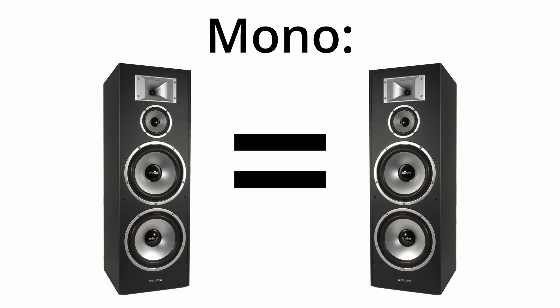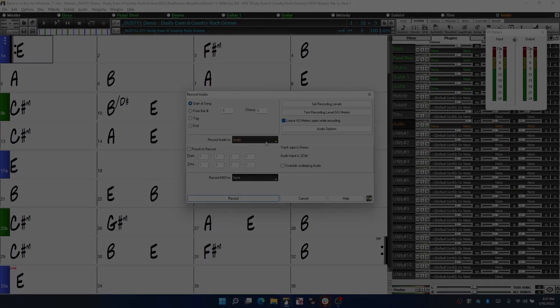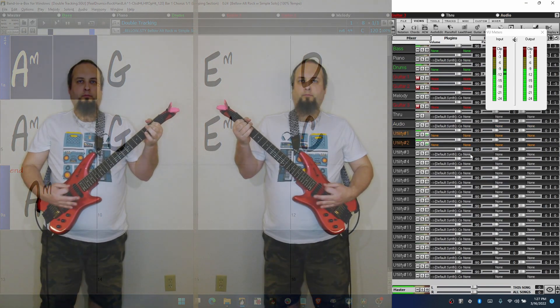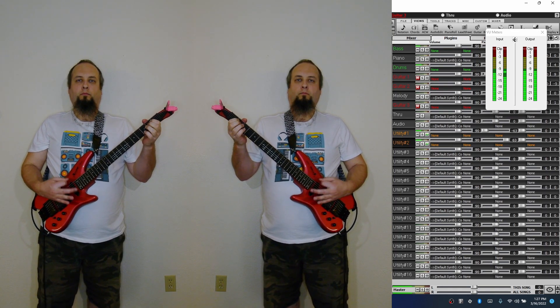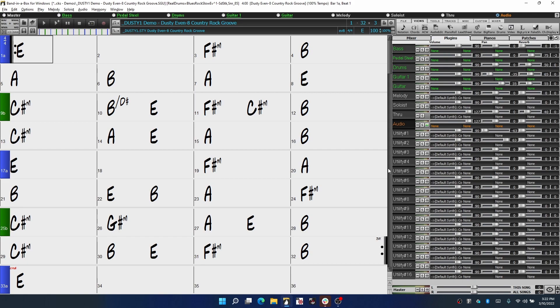Changing these options to mono means that anything you record from a single microphone or a direct guitar will come out of both speakers. Now, if you have a mono instrument or microphone but you want the sounds to be different on the left and right, the easiest way is to just record your performance twice, then pan one to the left and one to the right. This is what we call double tracking and is very common in professional studios. To do this in Band in a Box, simply record once onto a utility track, then record again onto a second utility track, and use the pan control on the mixer to pan one left and one right. This works especially well for guitars, but can also work for vocals and synthesizers.